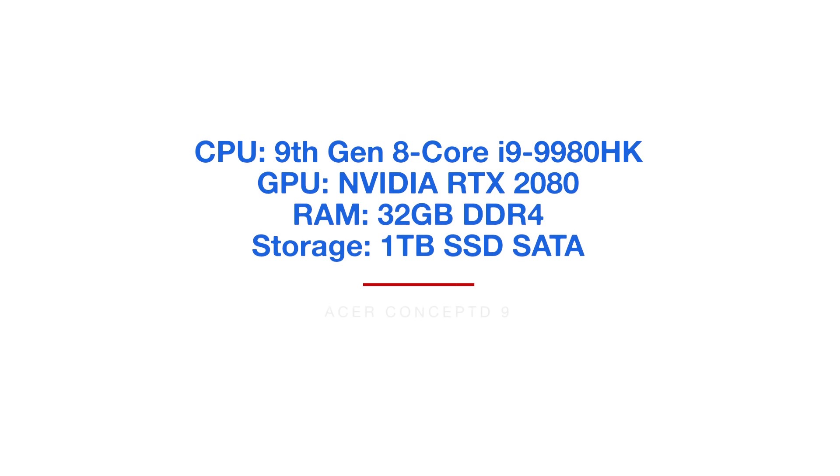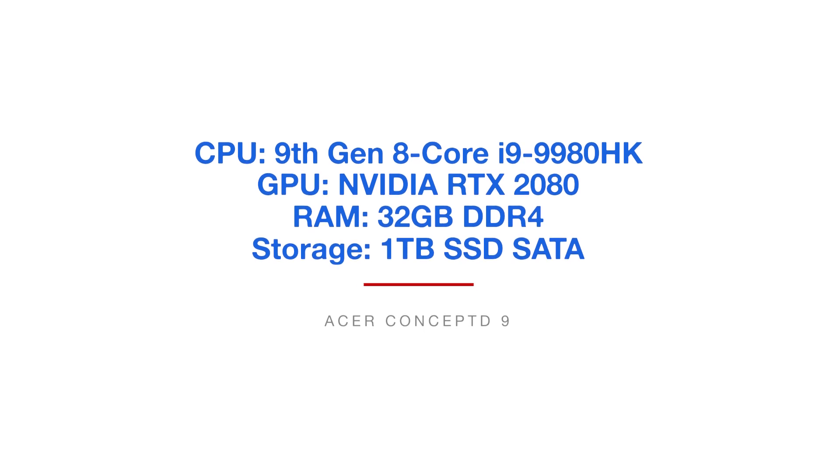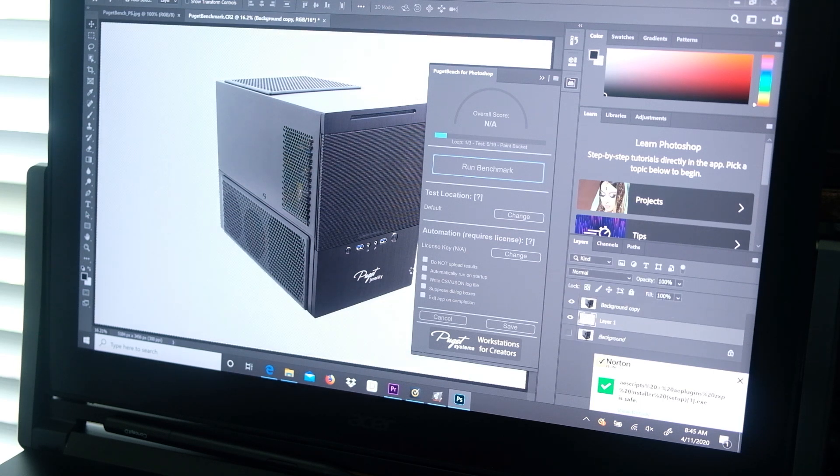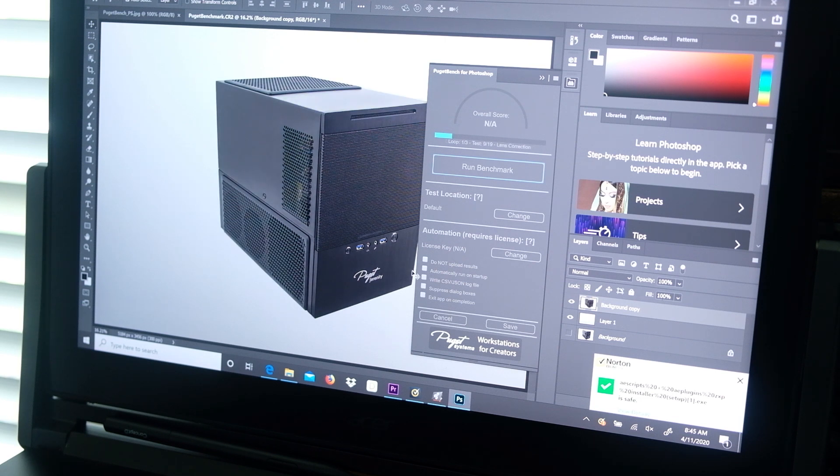Let's jump into the performance. This laptop comes with the i9-9980HK, the NVIDIA GeForce RTX 2080, 32 gigs of RAM at 2,667 megahertz, and one terabyte of SSD. The GPU is important for this laptop — it is a big 4K screen, so you're pushing a lot of graphics. This laptop performs exceptionally well in the Adobe design suite such as Photoshop, InDesign, and Illustrator. I ran Photoshop benchmark tests from Puget Systems — you can check them out in the description to run these tests on your own system. Photoshop is the most intensive design software, and the Concept D9 handled all tasks with ease.